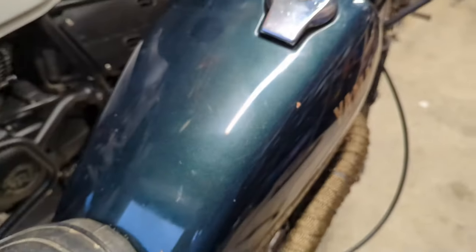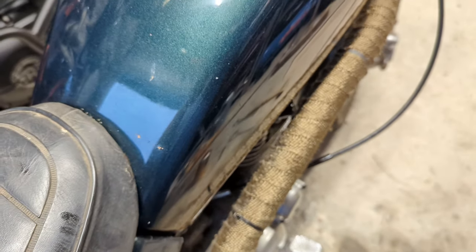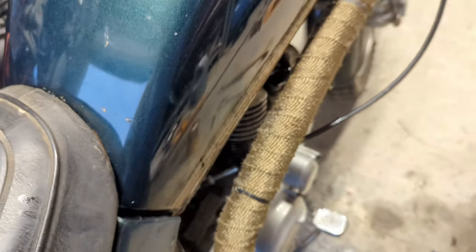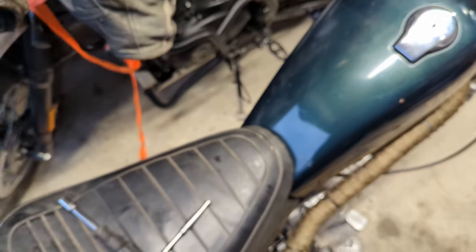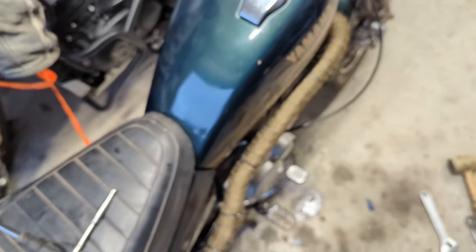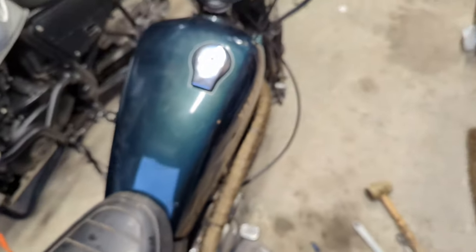We have a legit amount of oil in there now. It sounds about as much like crap as it ever has, but I think the bottom end might have survived, which is impressive.